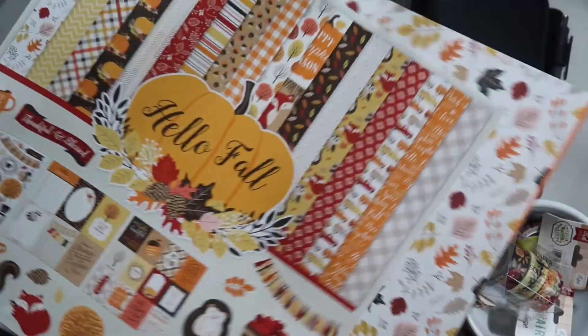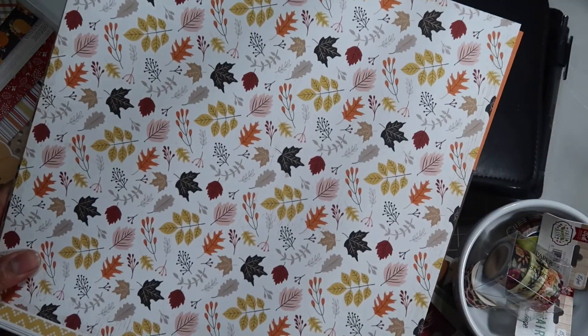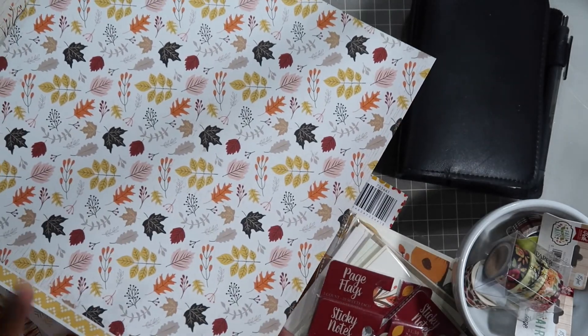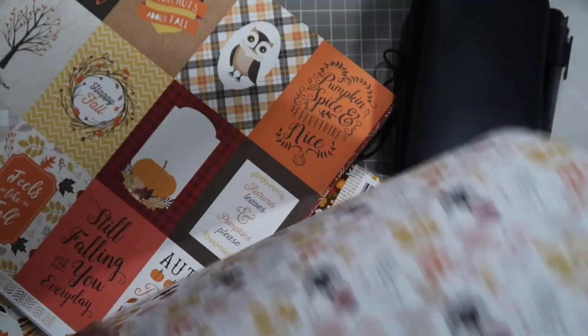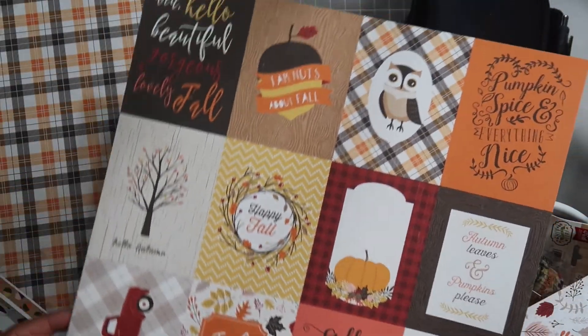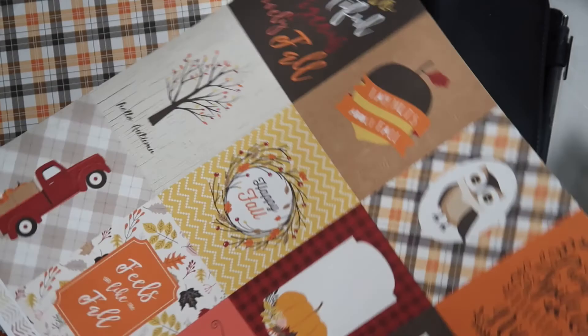These are double-sided, so they're pretty thick - these are cardstock sheets, not just actual scrapbook paper sheets. They're double-sided and I thought they would be really pretty, especially like cutting out these cards here to kind of embellish in the pockets or even as covers.